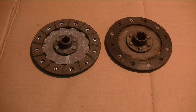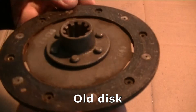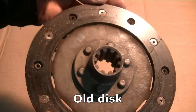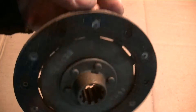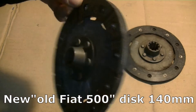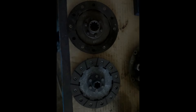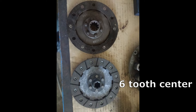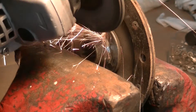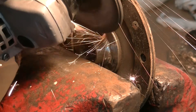The old clutch disc had to be replaced, because let's say there wasn't much left of it. I found out that the 16hp classic Fiat 500 also had a 140mm clutch disc and it was only 35 euros. Unfortunately the centers aren't the same and I had to swap these over — with a little bit of modification, that is.